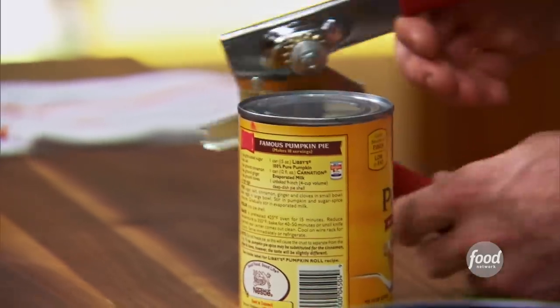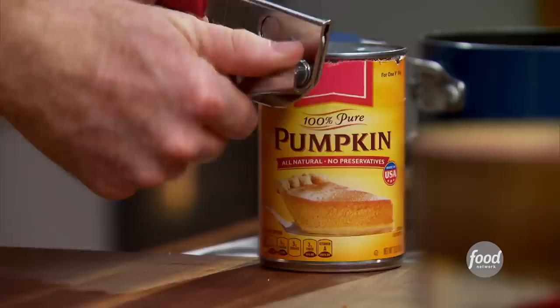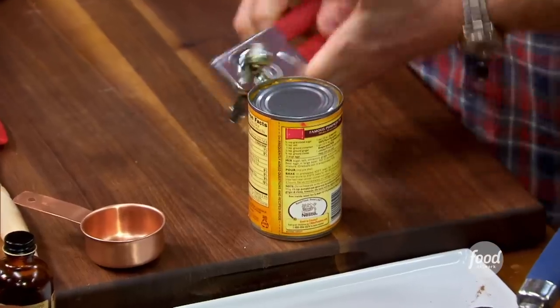I always use the canned pumpkin. Pumpkin is squash, so this is basically poached squash. It's cooked, it's always consistent, and actually it's a very good product. One of the things I always say about pumpkin: pumpkin doesn't really have a lot of flavor. It's the spices that we think of as the pumpkin flavor.